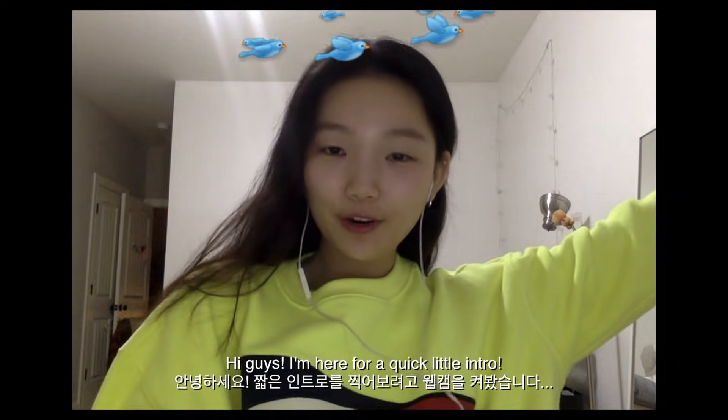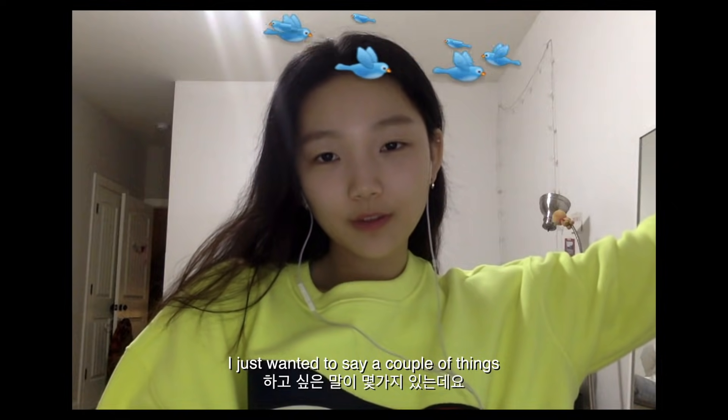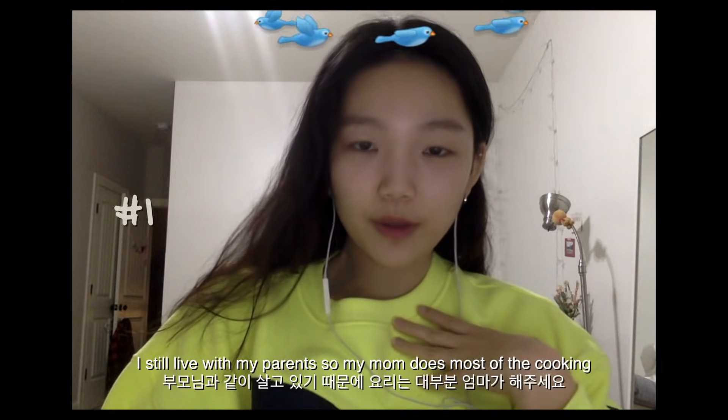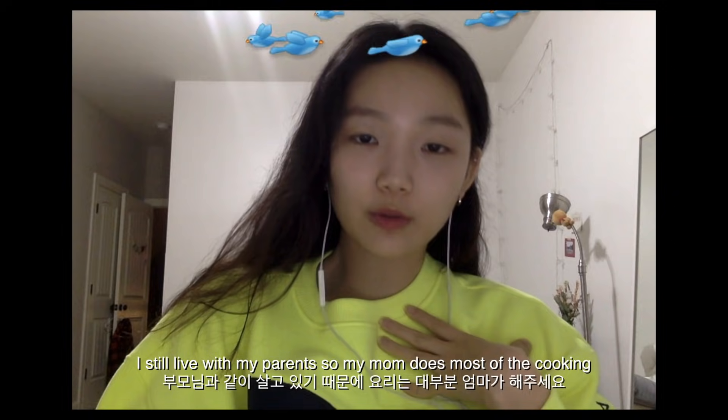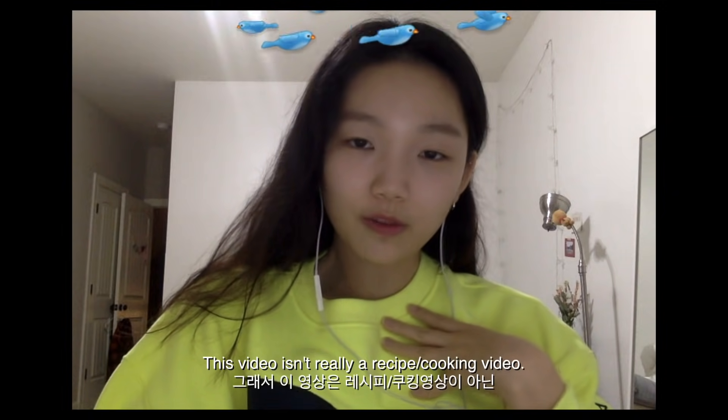Hi guys, I'm here for a quick little intro. I just wanted to say a couple of things. I still live with my parents so my mom does most of the cooking. This video isn't really a recipe video or a cooking video — it's just to show you guys what I eat.